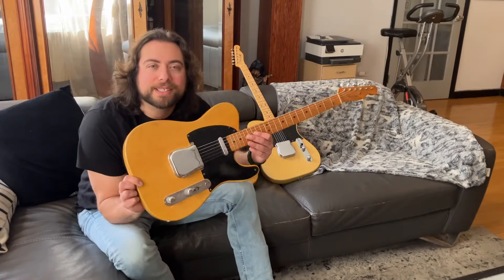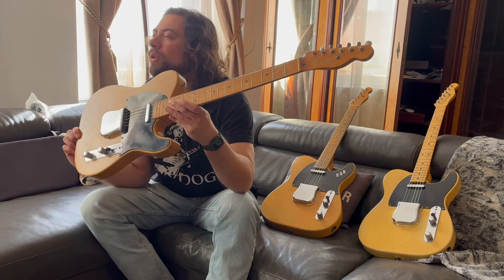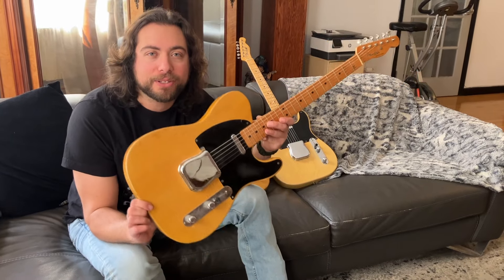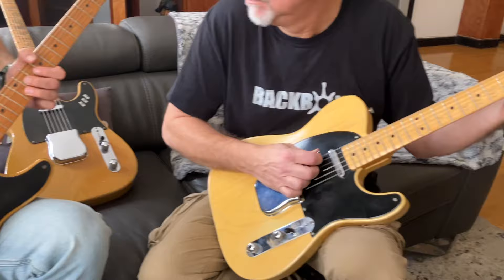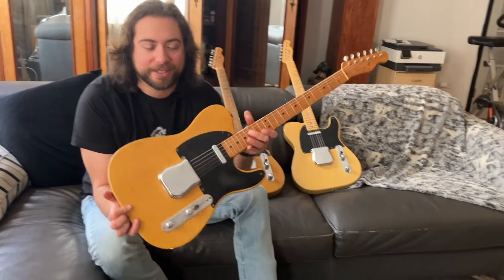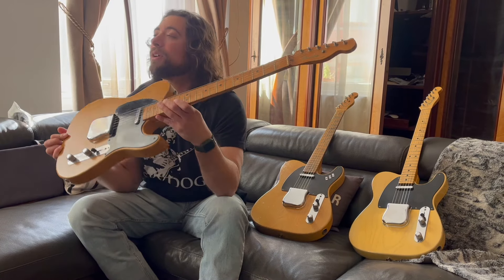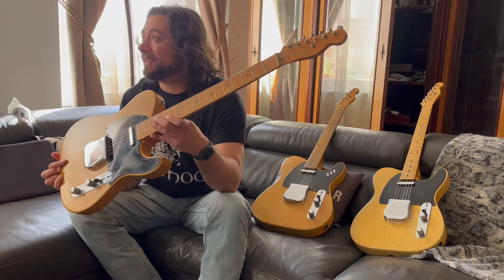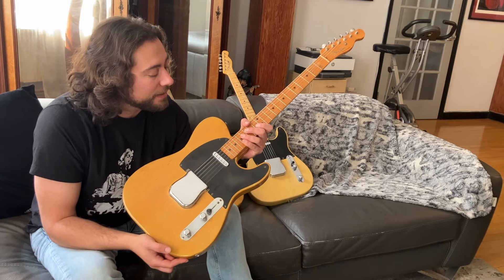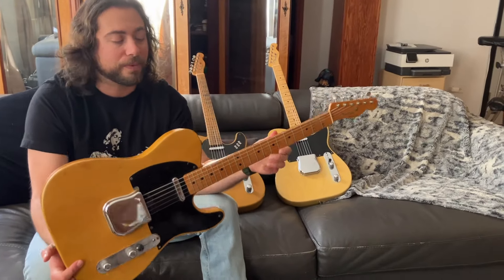Almost 75 years ago, Leo Fender created a whole new world, a whole new genre of music, with this guitar being born into our history of rock and roll. Keith Richards, when he saw this, he had to have it. We're talking about Jeff Beck, we're talking about Roy Buchanan. All of the greats played these guitars, and I'm so grateful. And I know you're so grateful for all that music — and it was born from this right here.